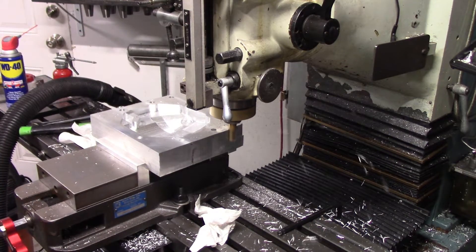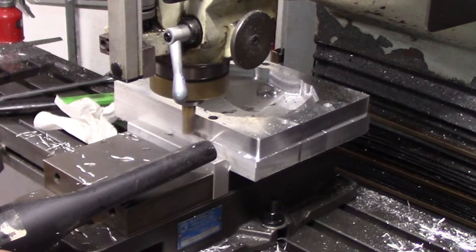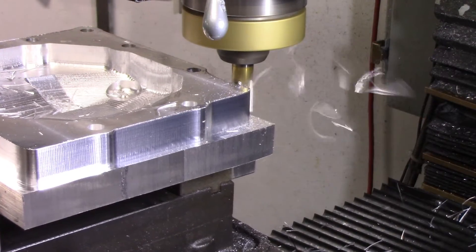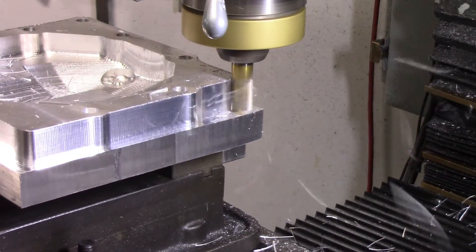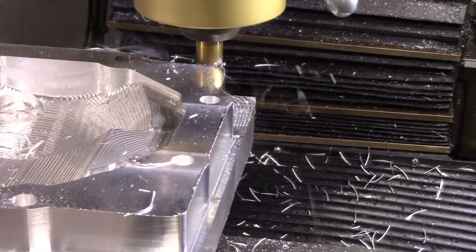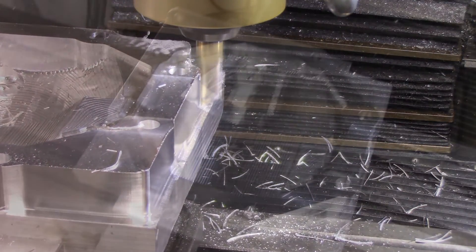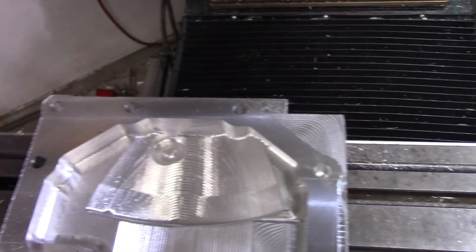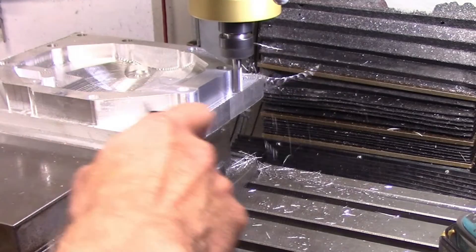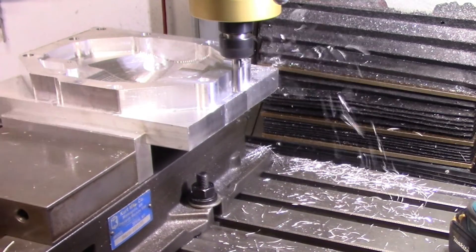Then it was time to start hogging out the outside perimeter of the part with the 5-flute end mill. There was a lot of material to remove. And finally, before flipping the part over, there was a finishing pass with a 3-flute end mill to allow for some smaller fillet radii that were part of the design.